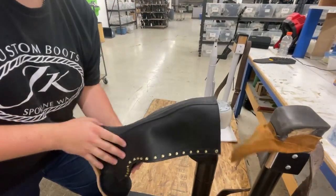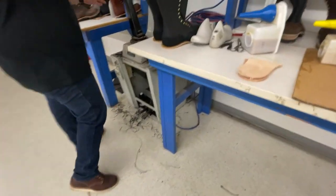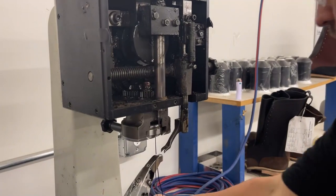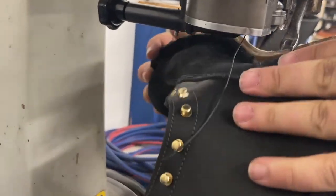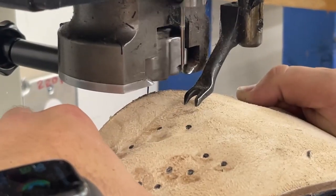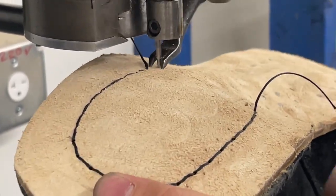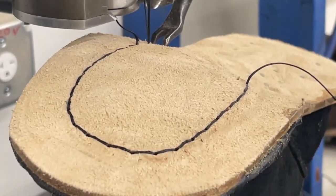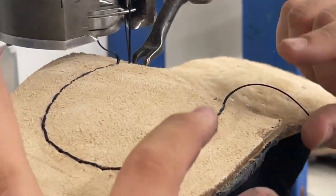Now we're going to come over here — this is called our lock stitch machine. This is a really cool machine. We're going to lift up this pedal and slide it on — because it's such a tall boot it's a little bit difficult. That's it right there — one line. What that does on the inside is it comes through the midsole, through the insole, and then back up, and it's going to seal all of these pieces together.